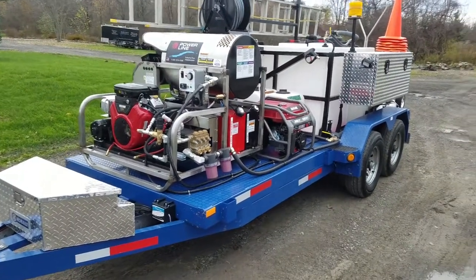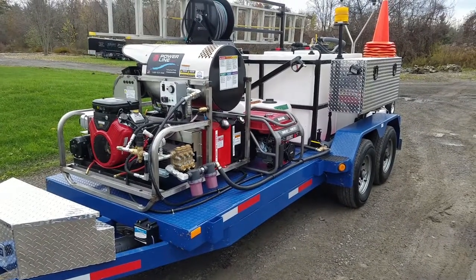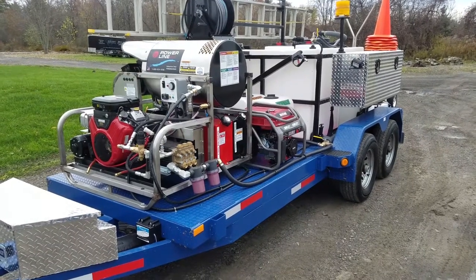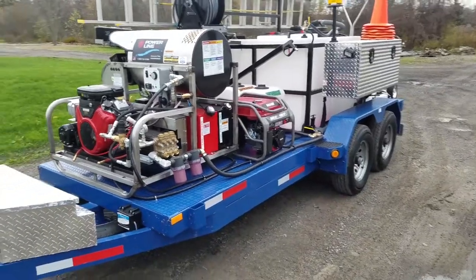Hey guys, Chris Negley here with Ellicott Estates. Just want to take a couple minutes and show you guys our new wash rig we got in this week. Really pumped about it — we purchased this primarily for paver restoration.